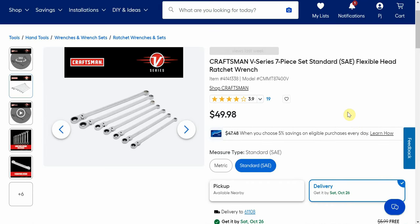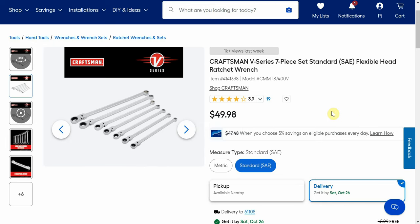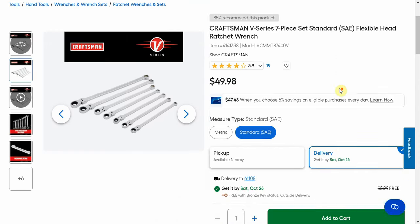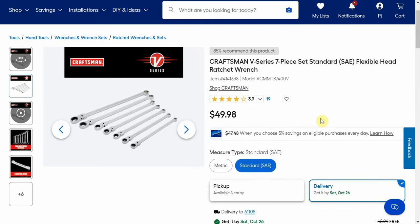First up we have the Craftsman 7-piece — this is SAE but metric is available at the same price — flex head ratchets. These are the long ones, so you're getting a ratcheting flex head on one side and a fixed box end on the other. Amazing, I love this style of wrench. Over at Ace Hardware their normal price is $179 and the sale price is $103, so we're half the sale price at Ace Hardware, and right now it comes with free shipping. SAE and metric both available at that price.